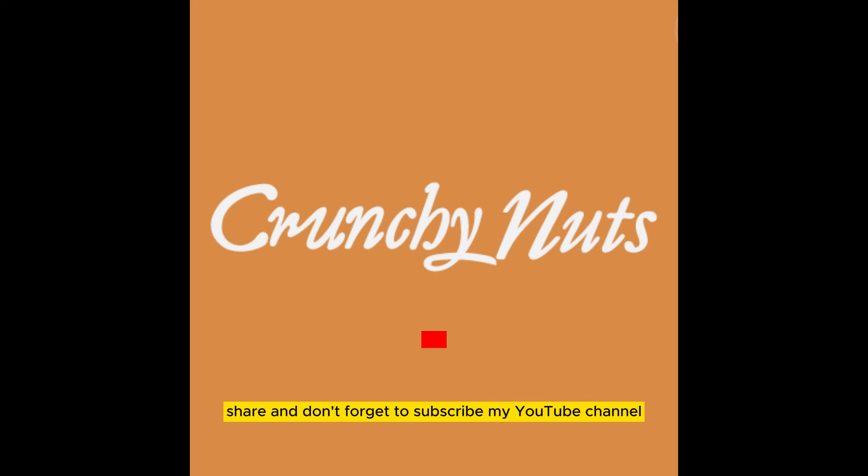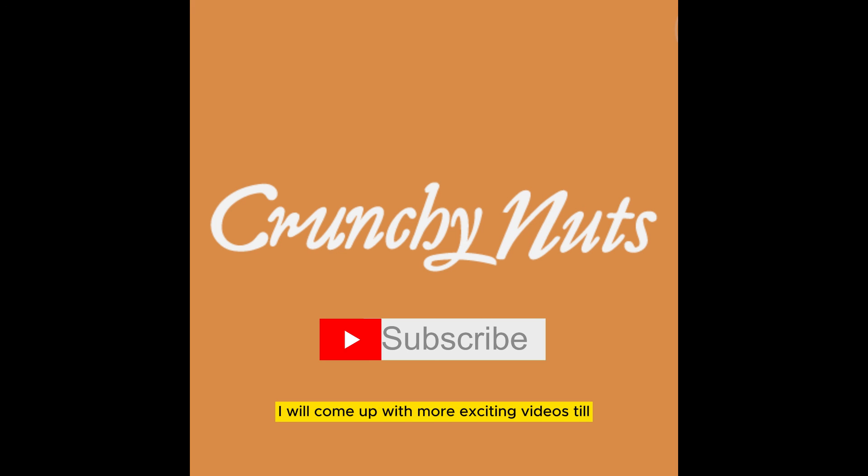Don't forget to subscribe to my YouTube channel — I will come up with more exciting videos. Till then, stay connected.